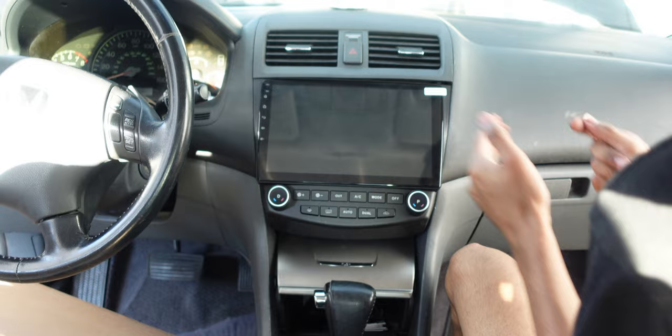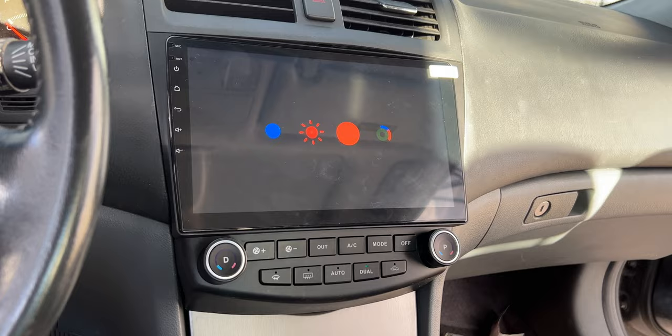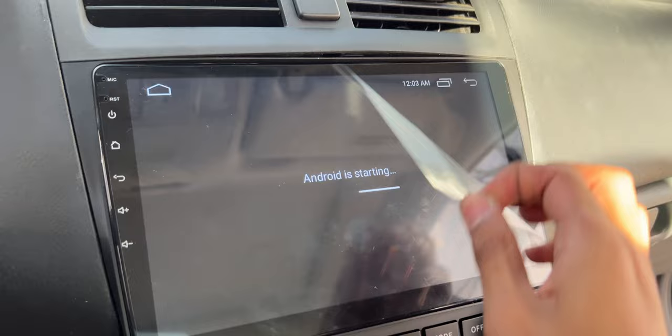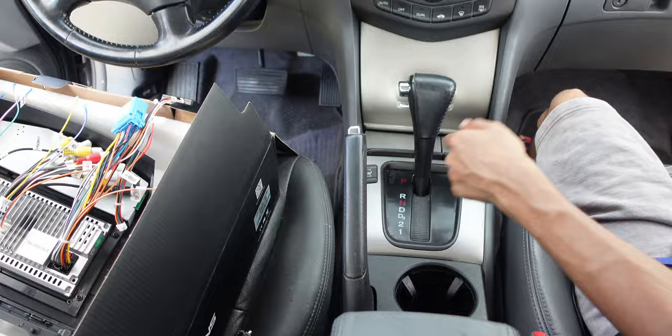Put the battery back in place and put your accessories back on — installation is complete. This was an unboxing and installation video. A full in-depth review covering all the features will be coming soon, so check the top left of the screen if it's already out. Thanks for watching and I'll see you in the next one.